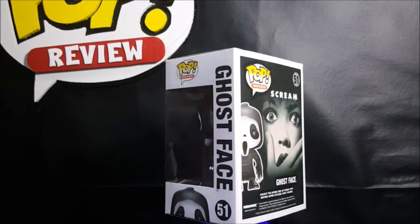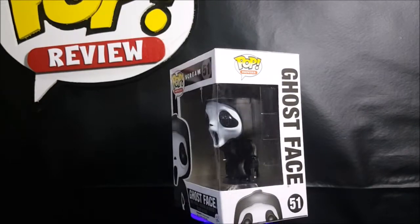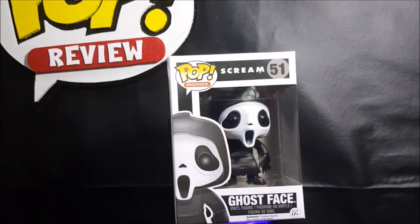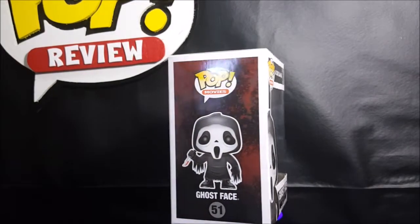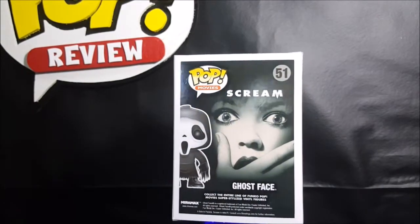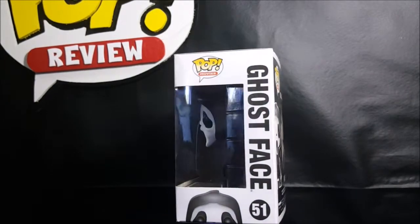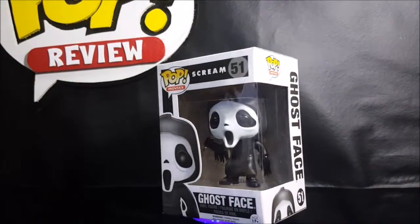Happy Halloween, guys. Welcome back to Comageddon TV, where all horror culture collides for the month of October. I'm Shannon, and if you're new to the channel, please make sure you smash that subscribe button and click on the little bell below to receive notifications on all our uploads. Today on this week's October Pop Reviews, we'll be taking a look at the Pop Movies number 51, Scream Ghostface Vinyl Figures, so stay tuned.